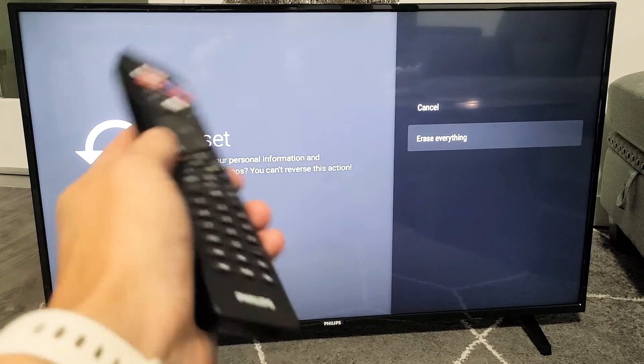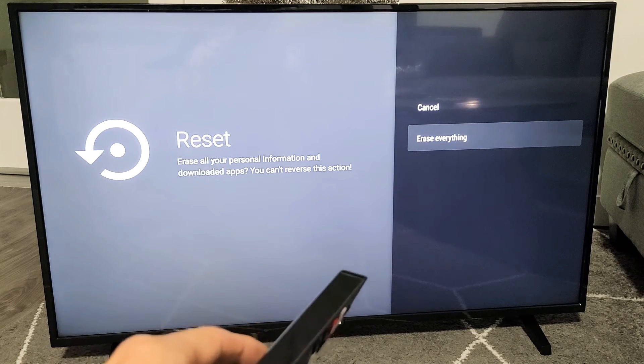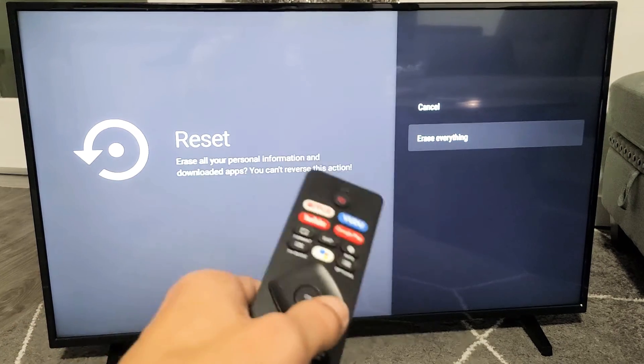The whole process will restart the TV. It takes about three minutes. And once everything is done with the factory reset, you'll be at the beginning setup process where you have to choose your language and so on.